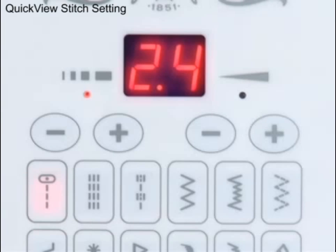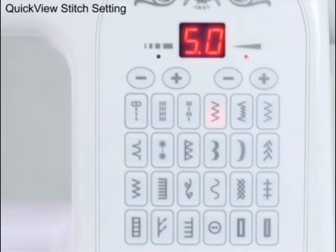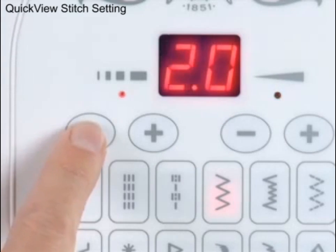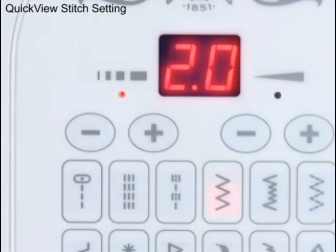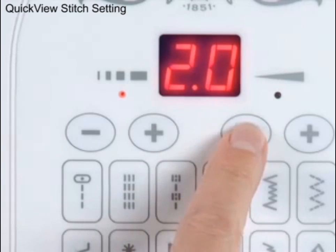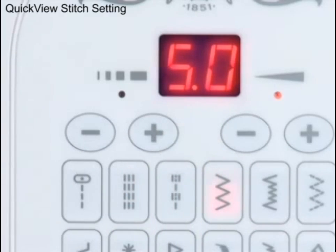The Singer sewing machine includes a feature called Quick View Stitch Setting. Choose your stitch and the optimum length and width are displayed above the stitch panel. Just touch either length adjustment button to see your stitch's current length setting, or touch either width adjustment button to see your stitch's current width setting. Quick and convenient.